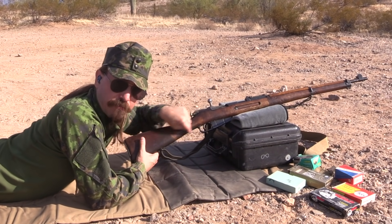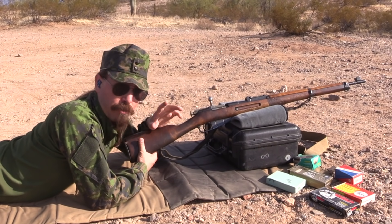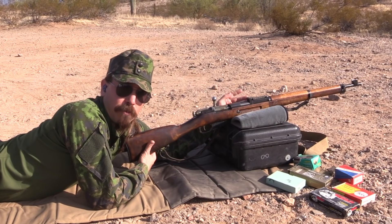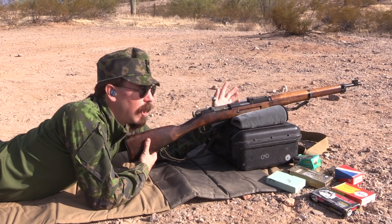It's also, just for what it's worth, an interesting straight stocked variant of the M39, a fairly early one. The M39 is particularly notable for having really good sights for a Mosin, and they go all the way down to 150 metres, which is unusual.